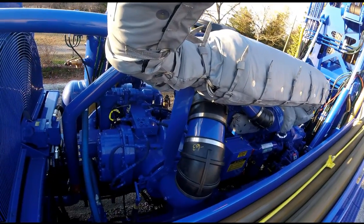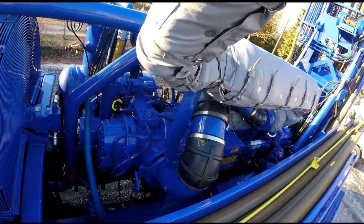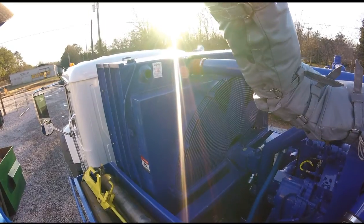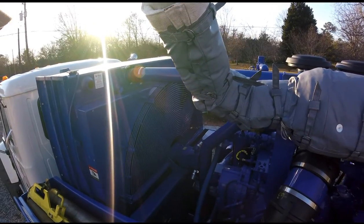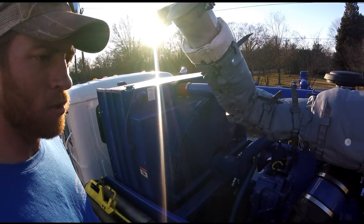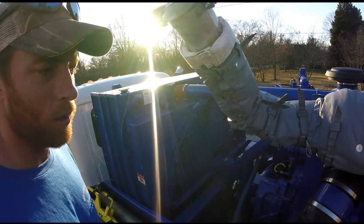The compressor is rated at 1070 CFM at 375 PSI. Our old one was 900 CFM at 350 PSI, so that's a big difference there. It also has a variable speed fan — that might not sound like a big deal, but our old machine didn't have one. It ran wide open all the time.